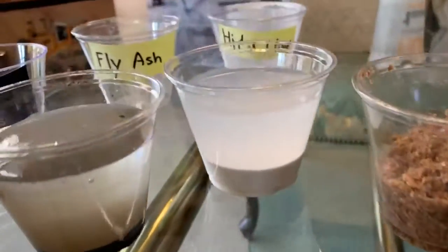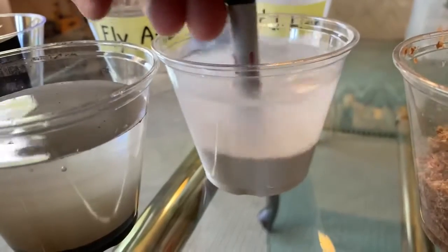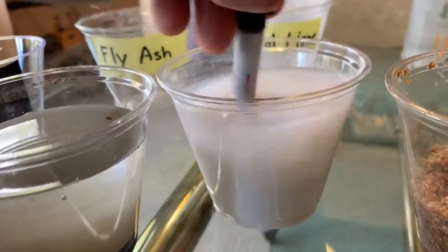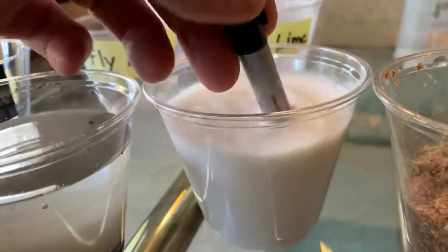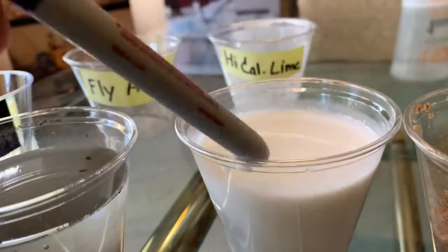So now let's move over to our high calcium lime. Very similar to what you saw with the Portland Cement, the high calcium lime has separated out and we've stirred this multiple times as well and it just continues to settle out each time.